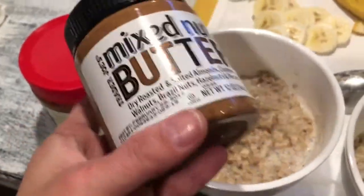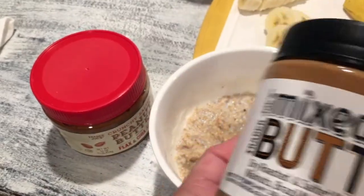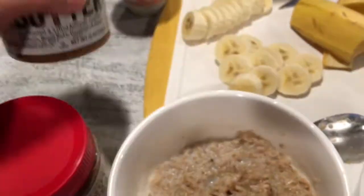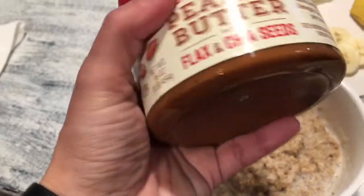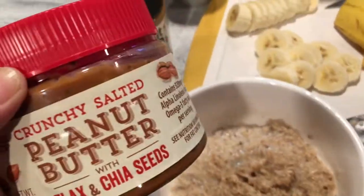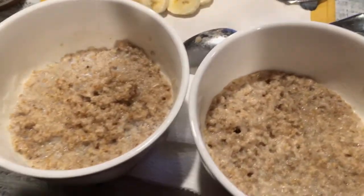No sweetener, no sugar, no flavor added. This one has a very nutty taste. I compared the two and I like the mixed nut butter the most — you can't taste any sugar added to it whatsoever. It's just plain mixed nuts which I really like. I'm getting really used to this kind of breakfast. It's kind of bland but after a while you get used to it, and that's our power breakfast for this morning.